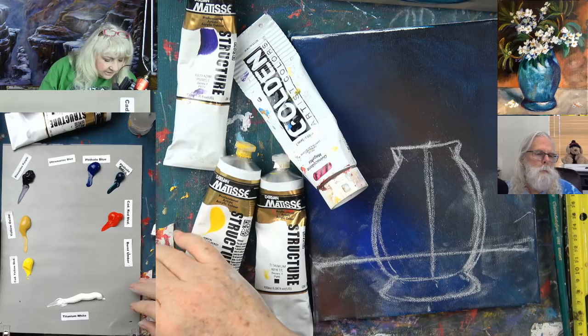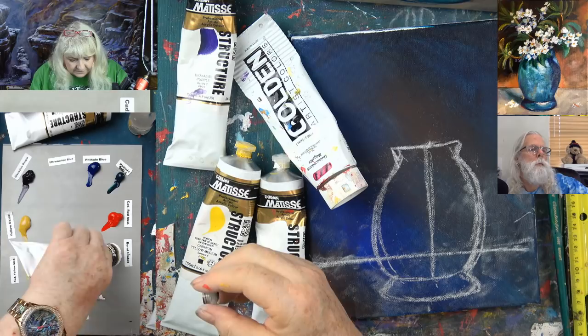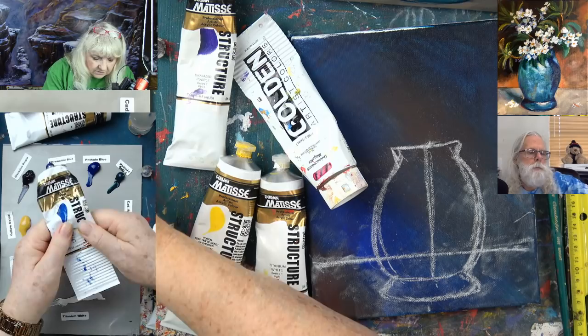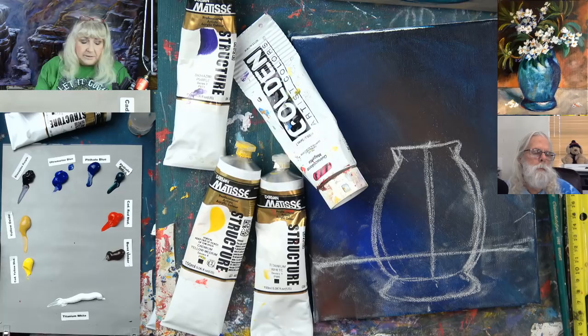A little bit of burnt umber, and then I need to find the ultramarine blue. What is Van Dyke brown? It's a dark brown — I don't use it. I buy burnt umber and burnt sienna. You'd have to look on the color chart and see how close it was to burnt umber. A lot of times people use oil paint colors and then become acrylic artists and the names are all different.